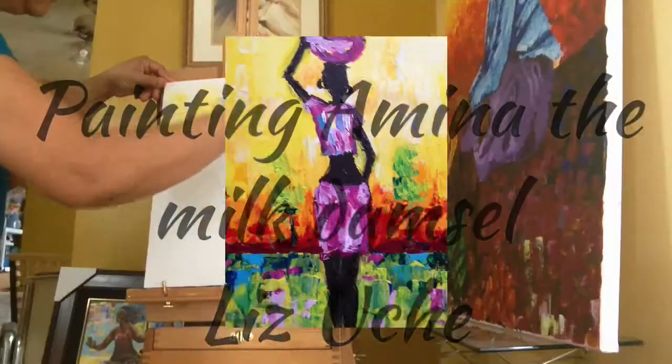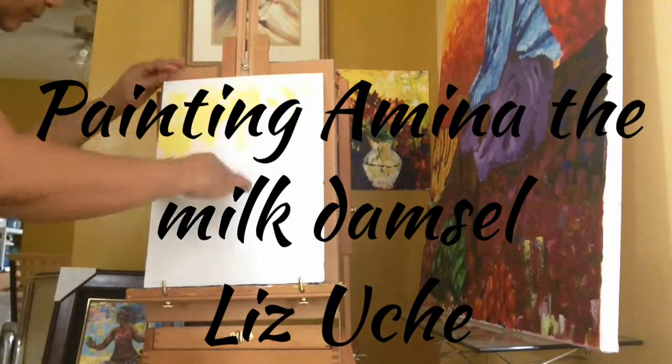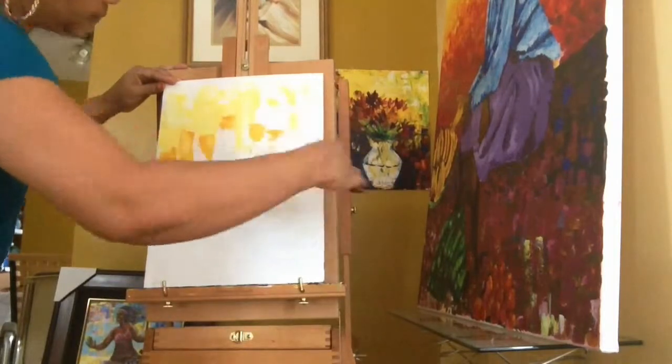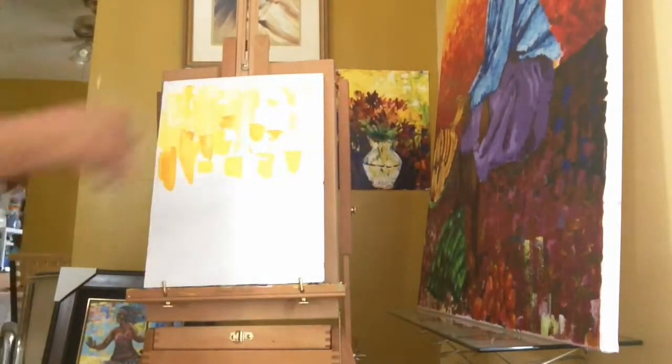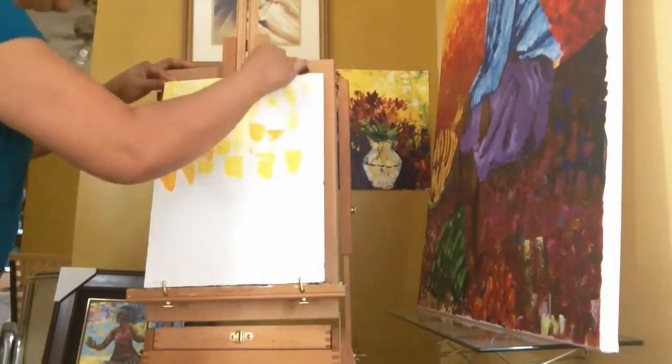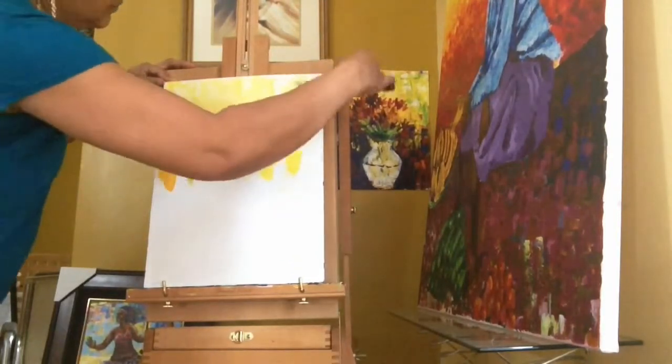Well, hello! Yes, I tried it. Today I'm putting together a whole composition. Yep, like I told you, I like to use my paintings to tell stories. The title of today's painting is Amina. Enjoy!